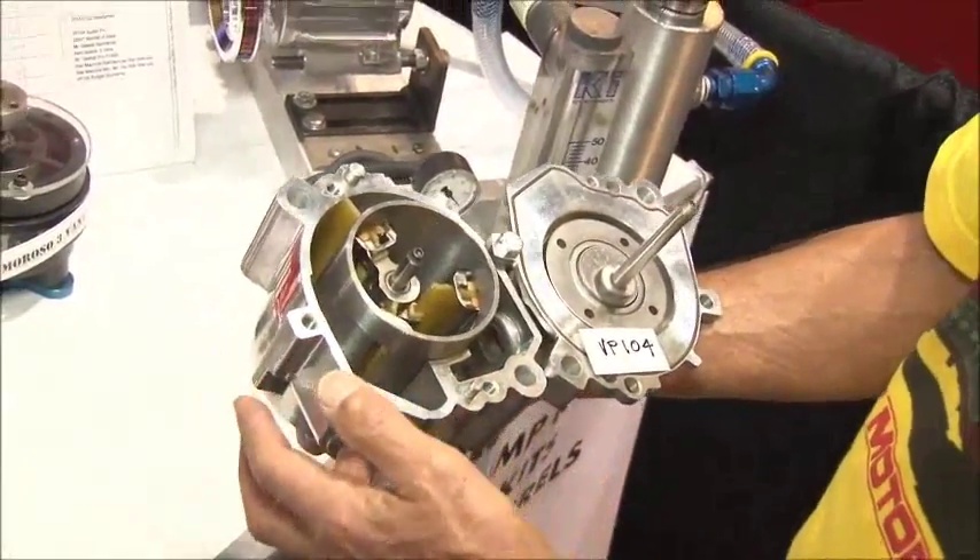Secondly, our pumps all have manifold areas where air can come in and collect and go out and collect, whereas the other pumps do not have manifolds.